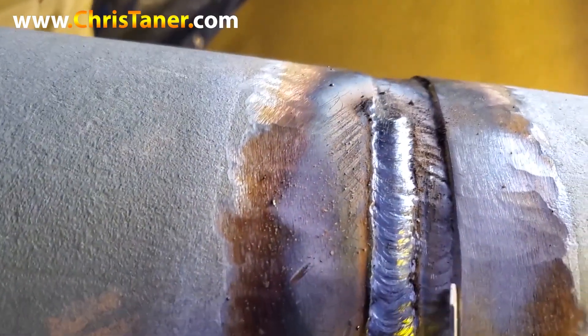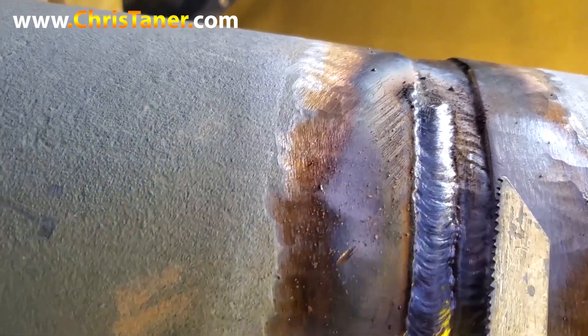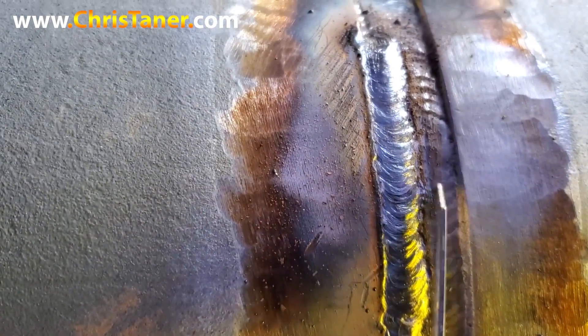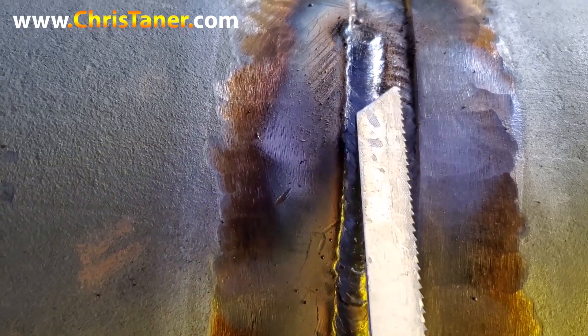Instead of running straight stringers and running the risk of having too much excess weld — where you'd have to go back and grind it and get it back flush — what I do is I just run a little weave. A tight weave. And what it does, it flushes out, fills everything, and takes away this lip right here. That's a little trick you can take up and put into your arsenal. Now you don't have to worry about how much weld it's going to take to get rid of this lip.